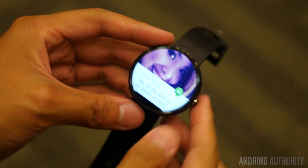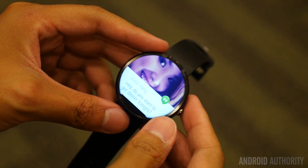Hey, it's Joshua Garth from Android Authority, and here I am with our first hands-on with the Moto 360.